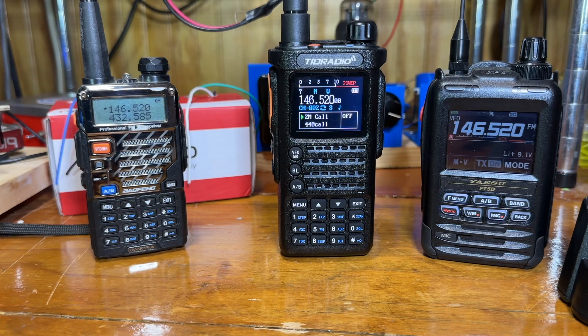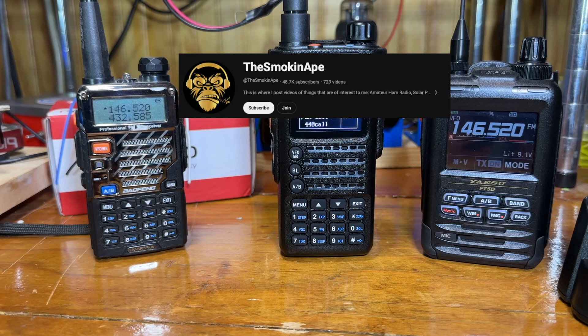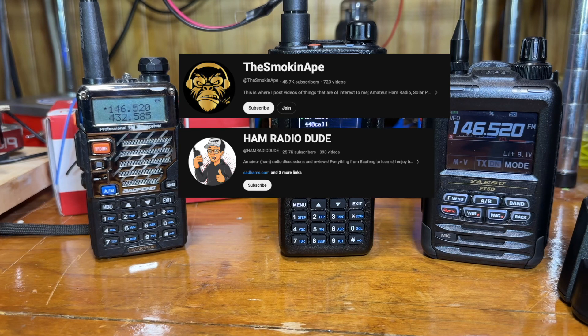I don't have the equipment to check spectrum purity, but if you want to dive into that technically, I'd suggest going over to Smoking Ape or Ham Radio Dude. They have some very in-depth videos on how to check that and what results they got.